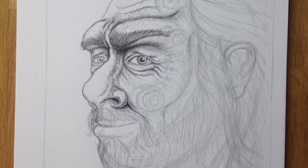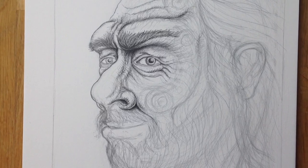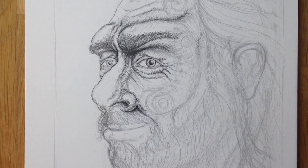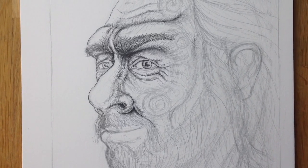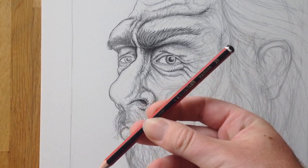So this is an ink drawing but first of all I draw it out in pencil so I get the placement of features and the shape of the head etc. I draw this out with a 2B pencil.